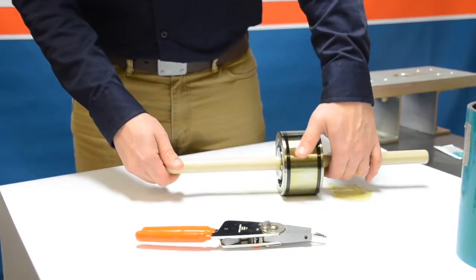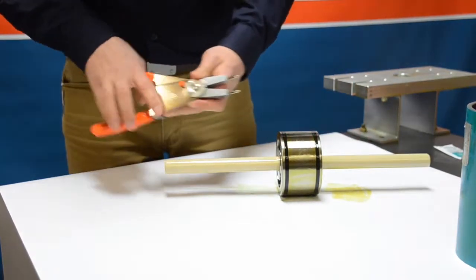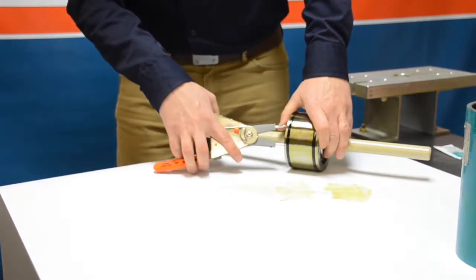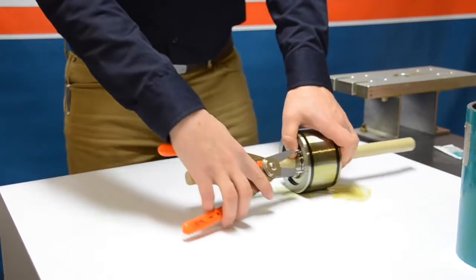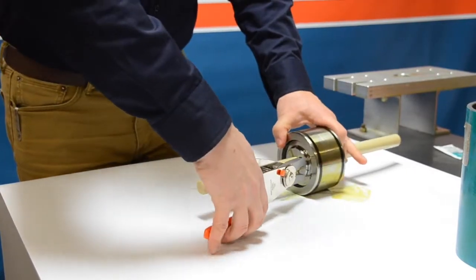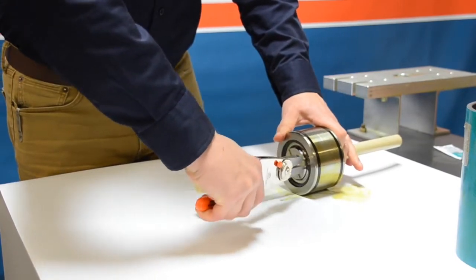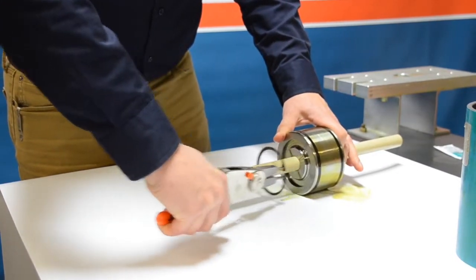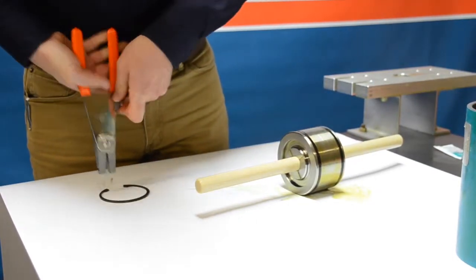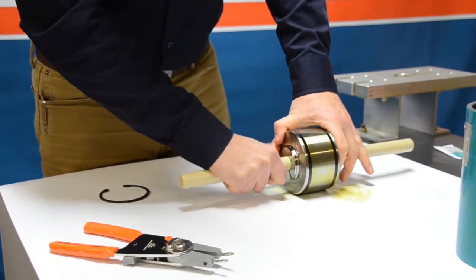Moving along to the next step, we're going to take the two plungers out of the center piston utilizing a set of snap ring pliers. Go ahead and engage with the snap ring located on the inside of the piston. Carefully compress that snap ring and once compressed you'll be able to move it out of the cavity and pull it out. Once the snap ring is removed, go ahead and pull on the plunger.